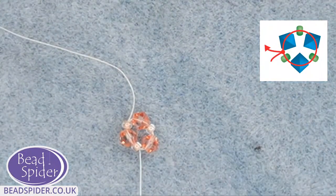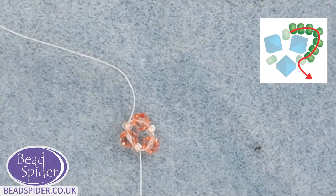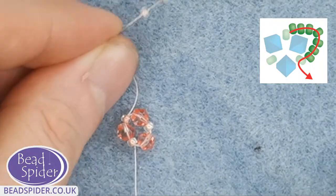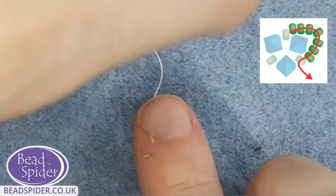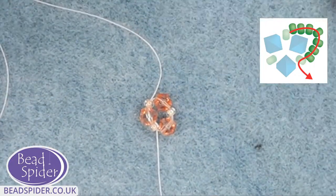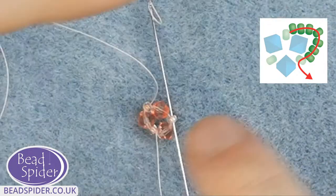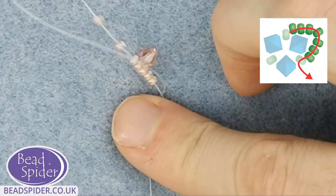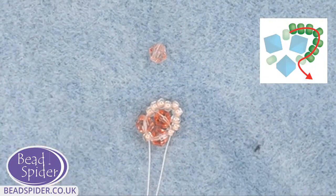Now I need to create the netting around the crystals. See that little netting that goes around each crystal? I have to start by creating that with the seed beads. Now that I'm coming out of a seed bead, what I'm going to do is pick up seven seed beads, then go around the crystal and through the next seed bead around the corner. So let's pick up seven seed beads: one, two, three, four, five, six, seven. Then go around that crystal and into the next seed bead along. Pull the thread nice and tight all the way, and that creates a little loop around the crystal.